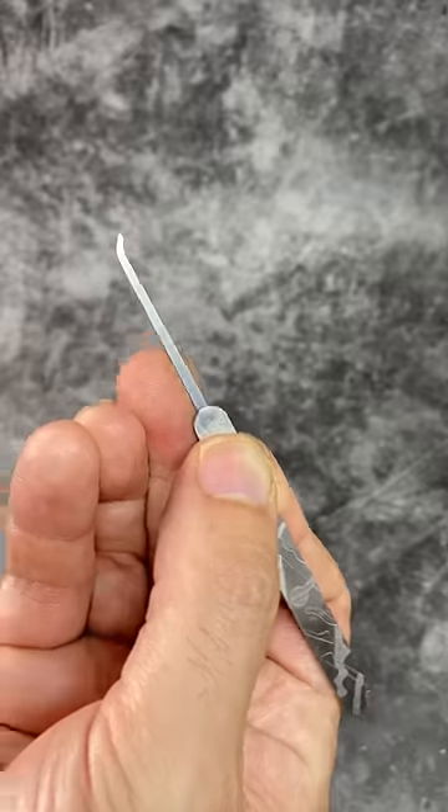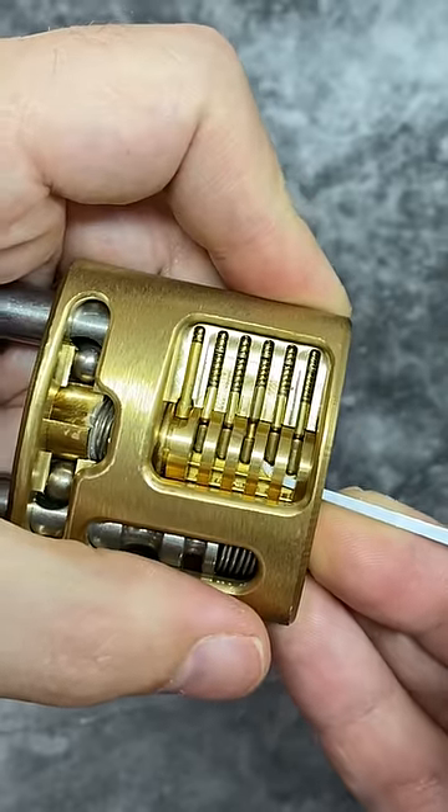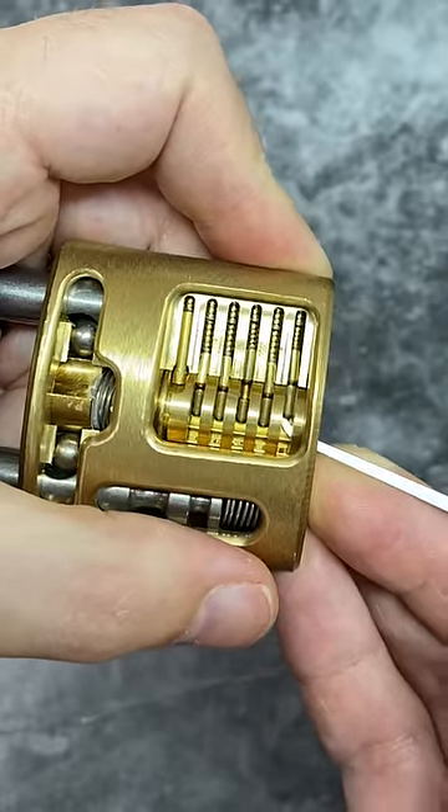Without a key we'll need to replicate that action using tools. This is a hook tool which is able to pick pins one at a time, but without a turning force the pins fall back down.